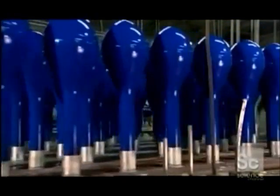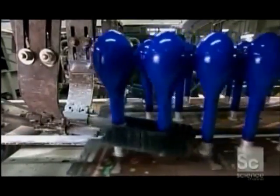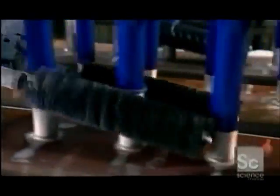The latex dries quickly as a conveyor moves the balloon forms forward toward spiraling brushes. The brushes roll up the bottoms of the balloons, creating lifts. The lifts will make it possible for people to grip the balloons in order to inflate them.